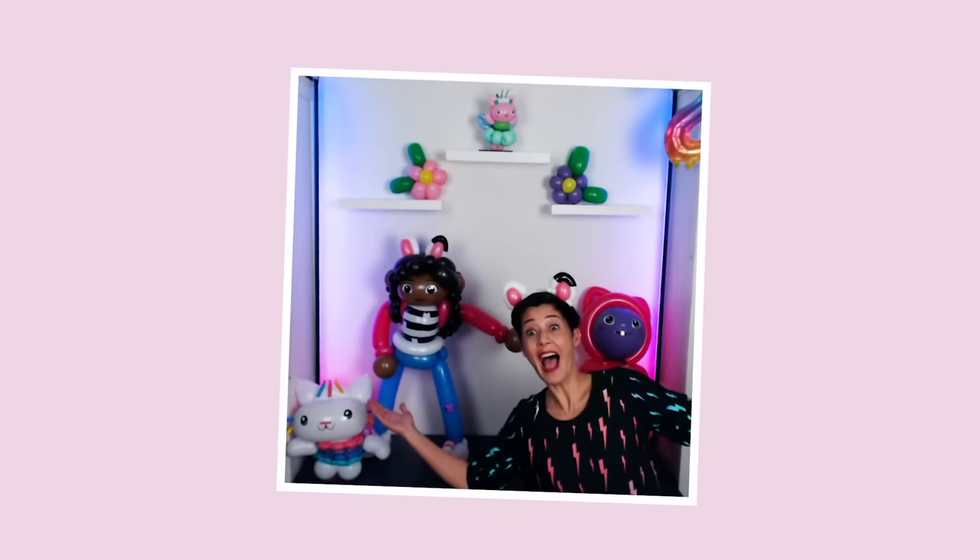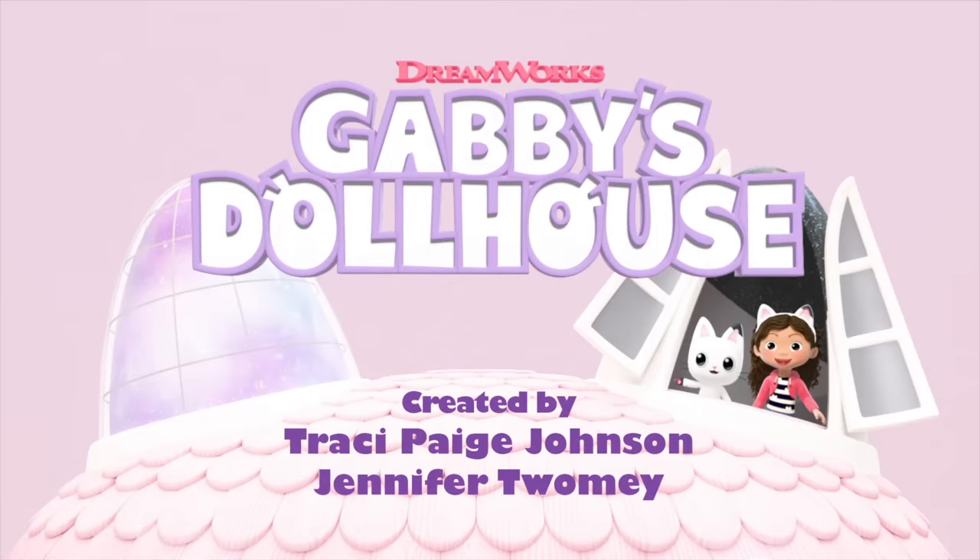Looking good! Group photo! Make sure to check out Gabby's Dollhouse on Netflix.